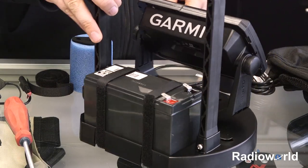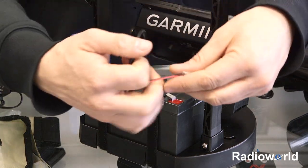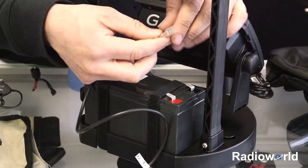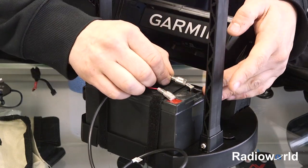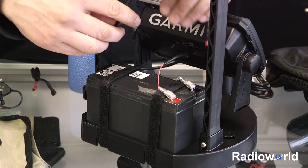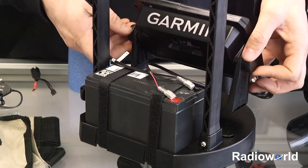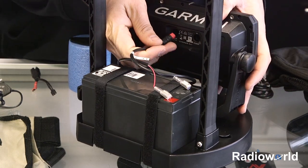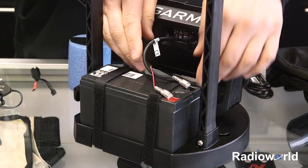We can go ahead and put the power cable on and connect it up to the unit. Take our power cable, put the red to positive and black to negative. Then route the cable in behind the battery and rotate the unit so it's easy to plug it into the power port. These are keyed in a certain way so they can only go in one way.